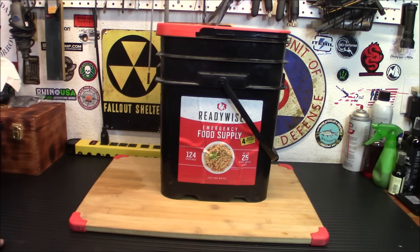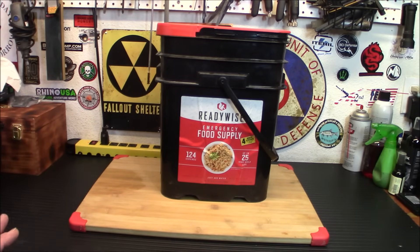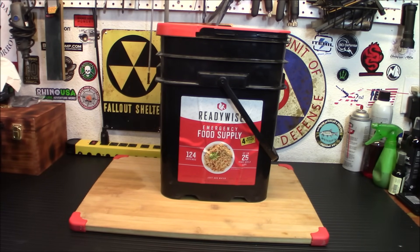Alright folks, welcome back. I wanted to do this taste test today. A couple of weeks ago I had a local subscriber here drop off this bucket and want me to taste test some of it. He's thinking about getting more, he wants to see what I think of it, and we will be testing a lot more as the weeks go on. But today I'm just going to try out two of the entrees. This one runs $96, you can buy it over on Amazon — I have a link to it in my Amazon store if you're interested.